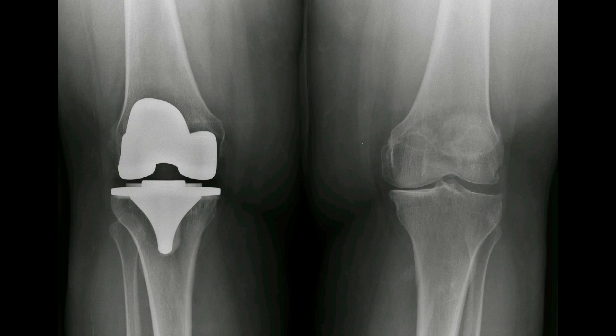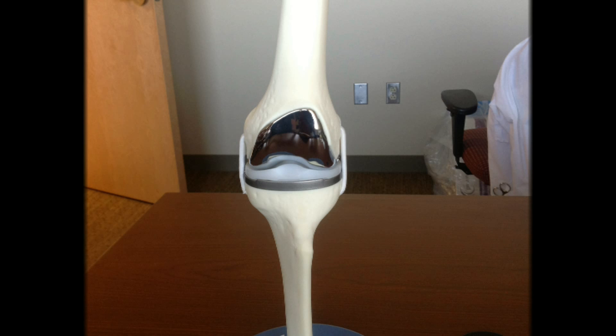Knee osteoarthritis can be painful and disabling. It is a very common condition that occurs as a result of wear and tear on the cartilage padding in the knee. Knee replacement surgery involves replacing the worn out joint surfaces with metal implants. Usually the implants include a femoral component, a tibial component, and a patellar component.